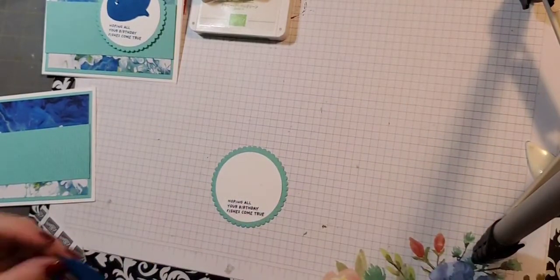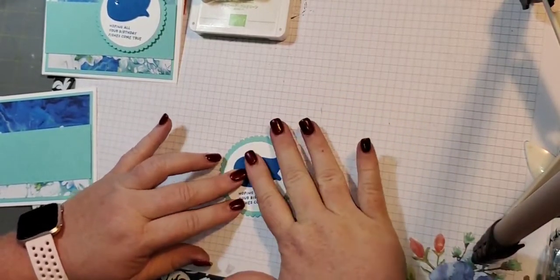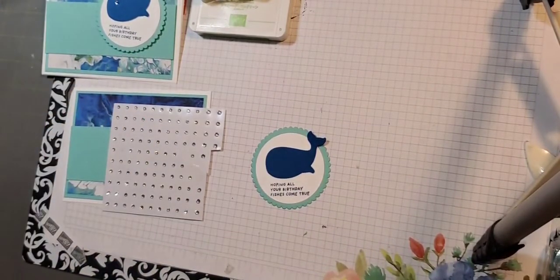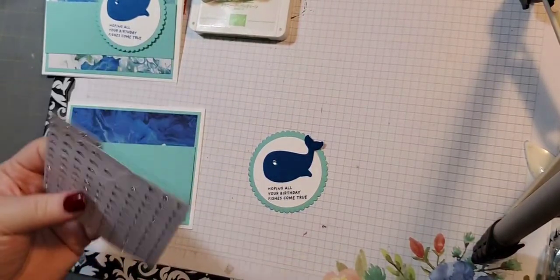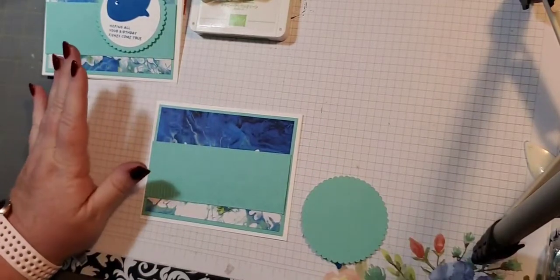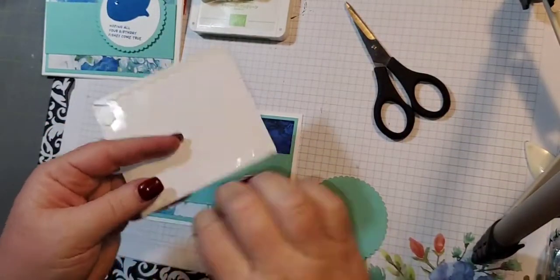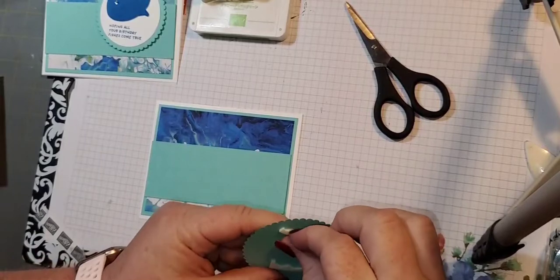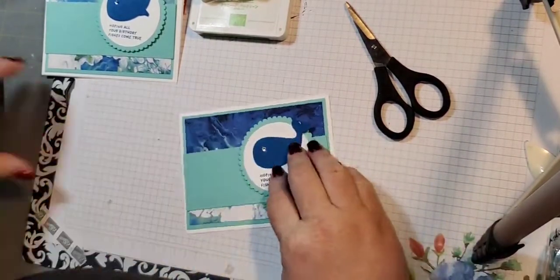Then I'm going to put adhesive on my whale and add him. So I took the rhinestones, and I take a pick tool and grab one of the big ones and just attach it for an eye — just like that. I'm really enjoying my take-a-pick tool; it took me a little bit to get there, but I'm getting there. I need to pull out some more dimensionals — these ones are almost gone. I love our dimensionals because there's no waste — you can cut and use the outside too.